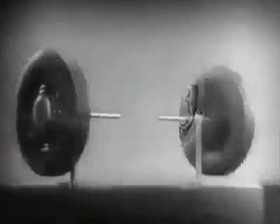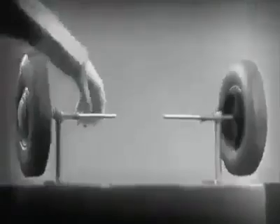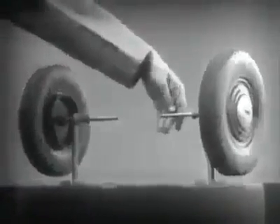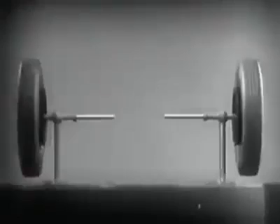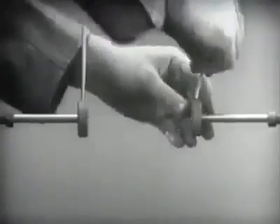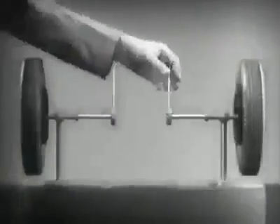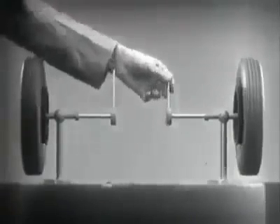It is amazingly simple. These two wheels are mounted on separate axles and supported by a frame so that they can revolve freely at different speeds. Let's fasten a spoke on the inner end of each axle so that by turning the spokes, we can turn each wheel separately.